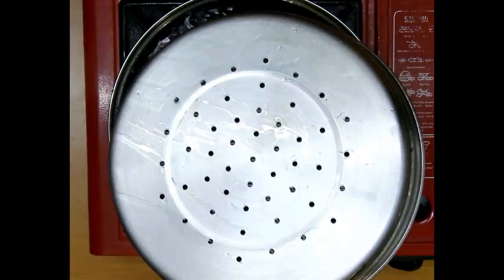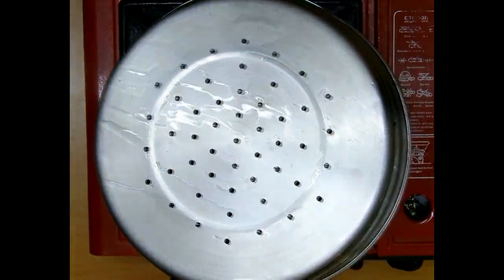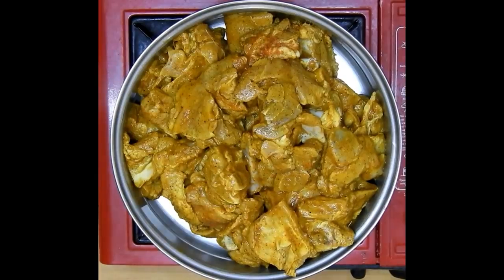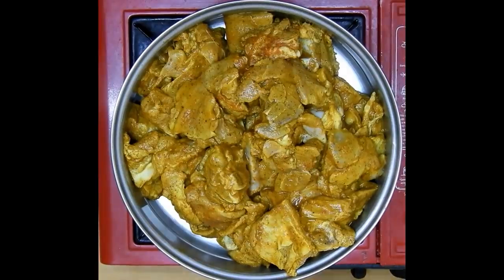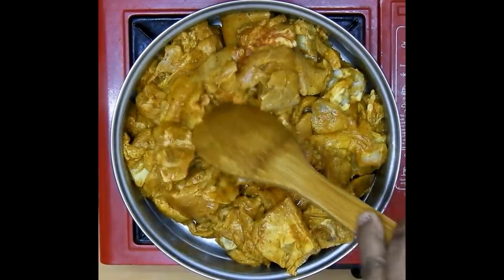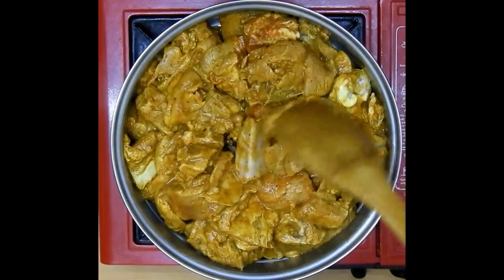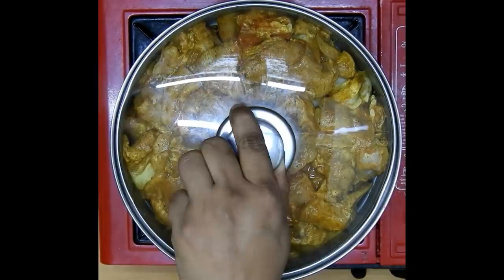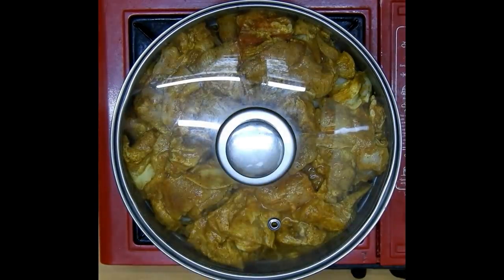A double boiler is required with holes like this. We will be adding about 5 cups of water below, because as it reduces we will get approximately 3 cups of water for the rice to be cooked. Place the mutton pieces above and let this cook for about 10 minutes on high flame and 60 minutes on low flame until the meat is well tendered. Below we'll get all the broth collected.